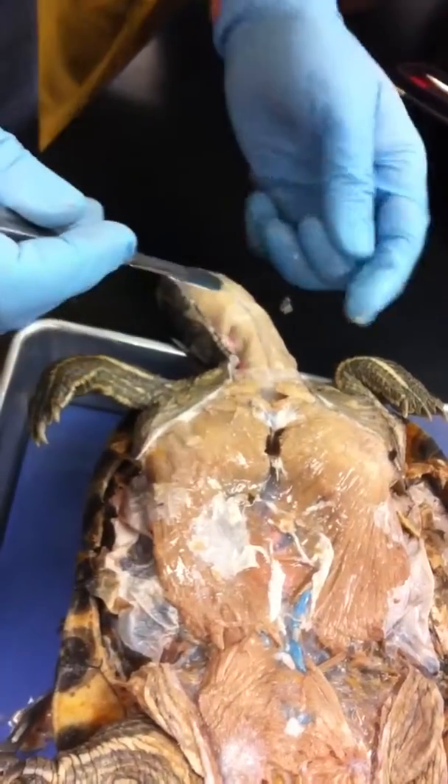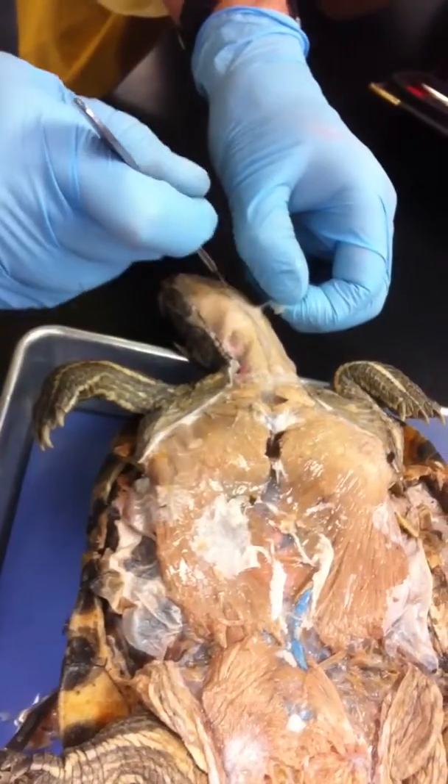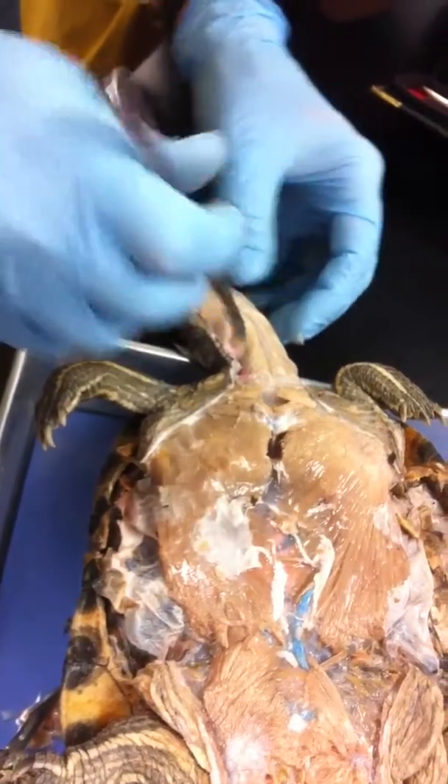The trachea is corrugated — like cardboard. It's got little rings on it.